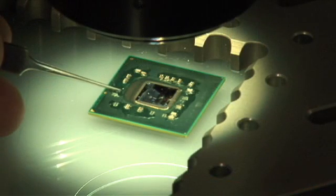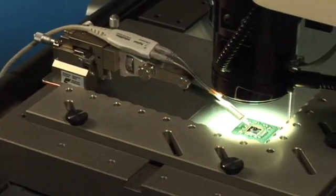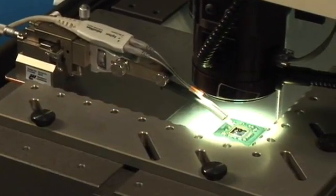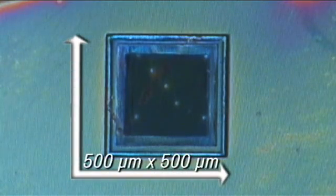What we're looking at here is an IC that's been prepared for probing with the N2884A, and we are looking at it on a microscopic probing station. In order to prepare the IC for probing, one has to first chemically etch a trench into the backside of the IC, approximately 500 microns by 500 microns.